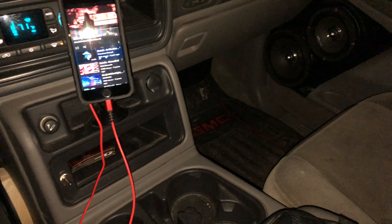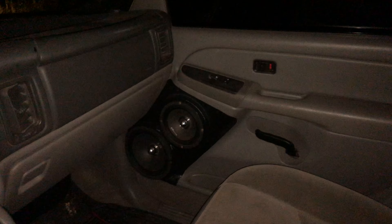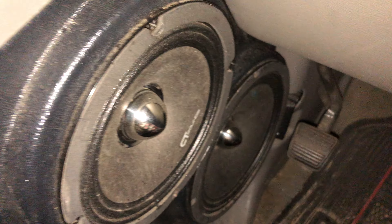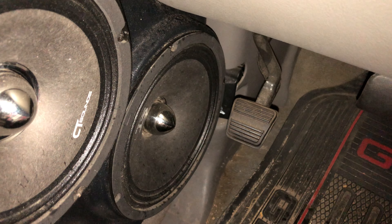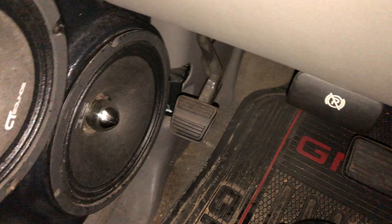Yeah, they sound pretty good. They're definitely not like home audio speakers — they are a little rough. I had to do a lot of tuning to get some of the treble out, get the bass out, because these used to get hot all the time. The 6.5s move a lot more than the eights — the eights are rated for a lot more power. I think they both sound good.